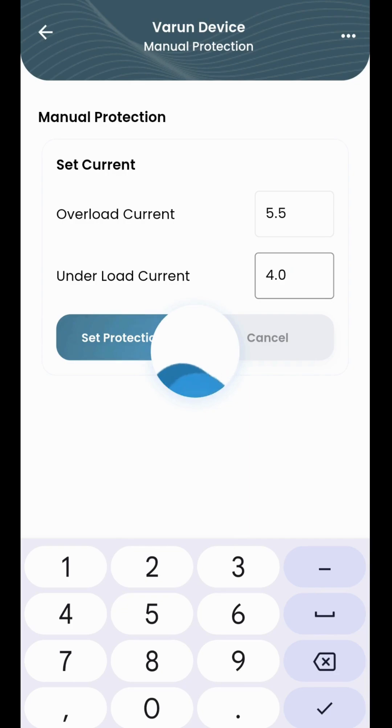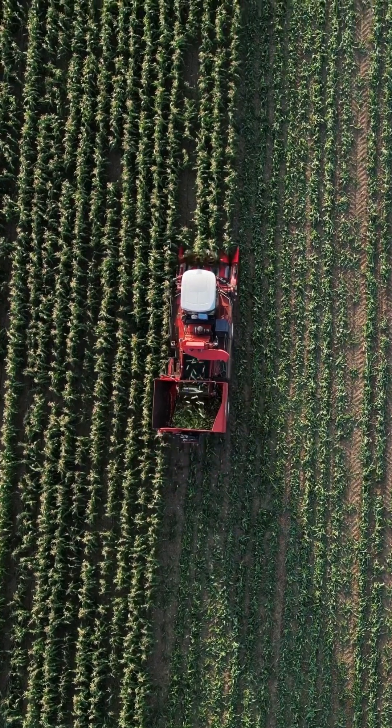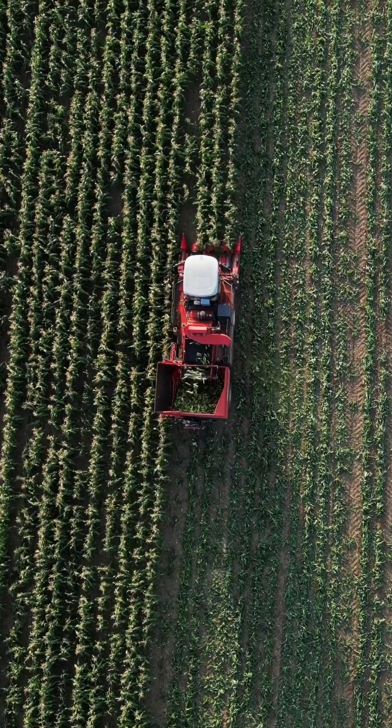In manual mode, enter your motor's usual ampere rating, adding plus 2 ampere for extra safety. In automatic mode, the system will auto-detect and adjust the ampere settings on its own. And that's it — your underrun/dryrun protection is fully set up.